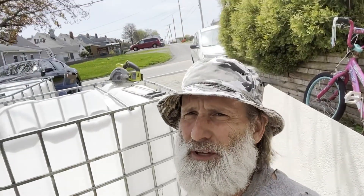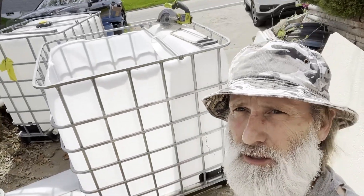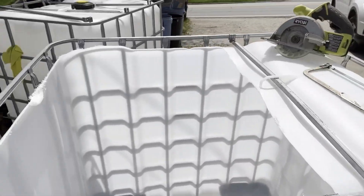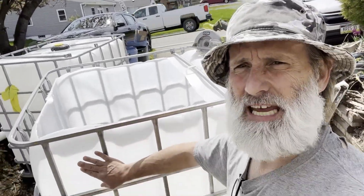Alright guys, that's basically it. I've been working with these tools for a long time, but please don't follow my example — you should always have safety glasses, gloves, and whatever the appropriate safety equipment is. With that being said, I've now converted that tank into a full-capacity 300-gallon tank.